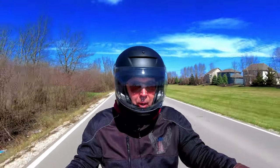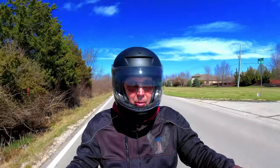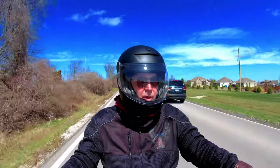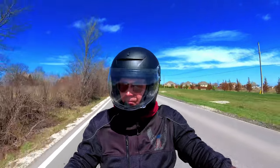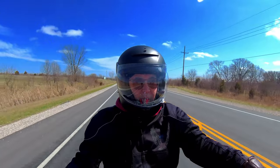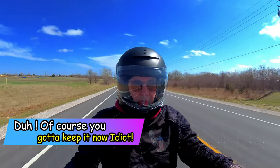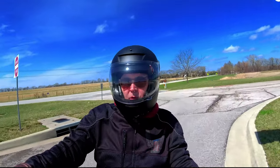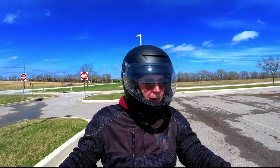Some sites say it's a polycarbonate shell but the booklet that came with it says it's fiberglass, so I'm not sure exactly what I have. I do know it's DOT approved — it's got the sticker. Overall, I would give this helmet a 7.5 out of 10, and I want to keep it by the way.